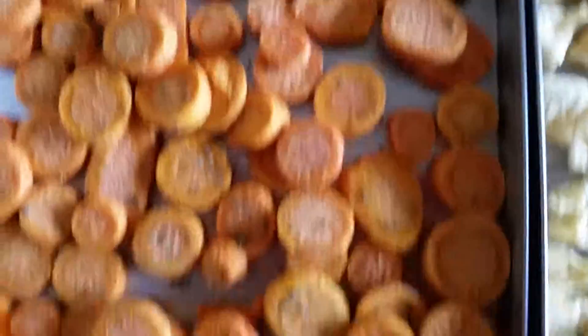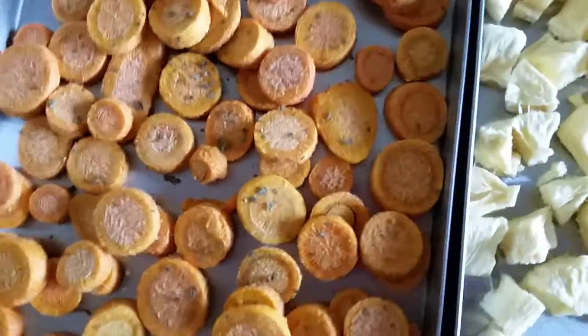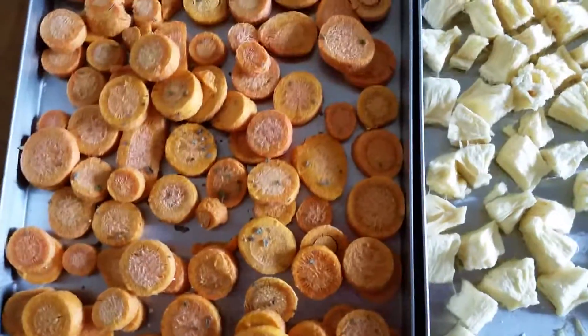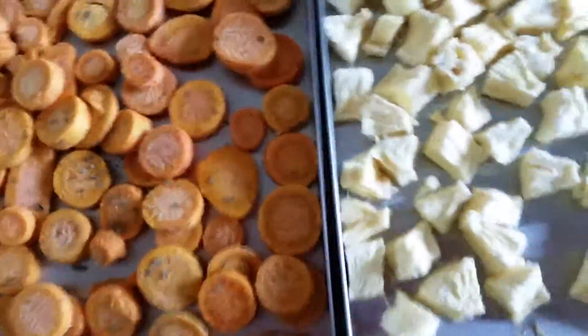I just baked these in the oven with some seasonings on here. I think this was rosemary and a few other things — I'm not 100% sure, this was a few days ago. And just drained them out and put them in the freeze-dryer. I have two trays of carrots and two trays of pineapples.